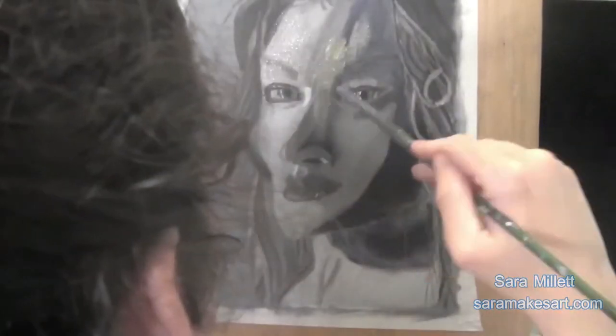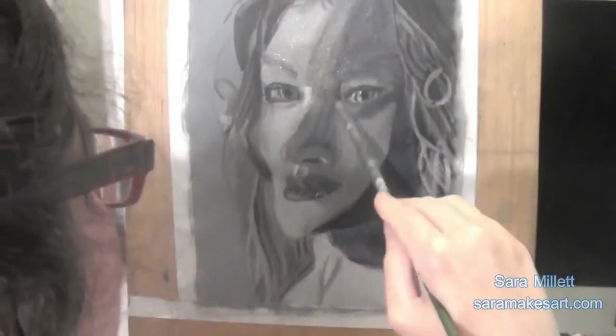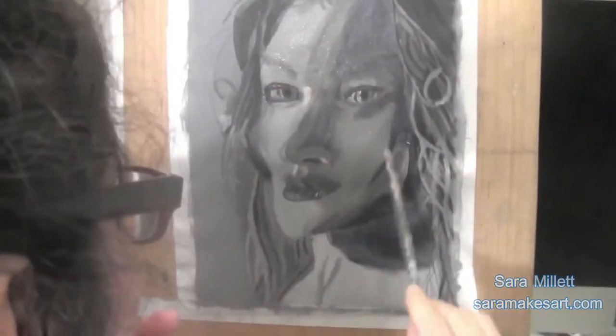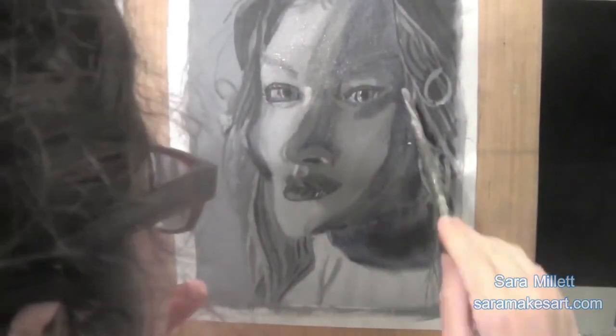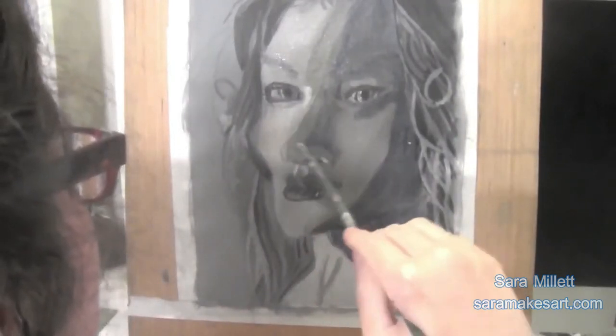I'm applying this color all over the face now, both where I have the blue and where I don't have the blue. I've thinned the paint down enough that when I put it over the parts that do have the blue, that still shows through. And that's important because there wouldn't have been any point in putting this blue underpainting down if it was going to get covered up with my flesh color layers.